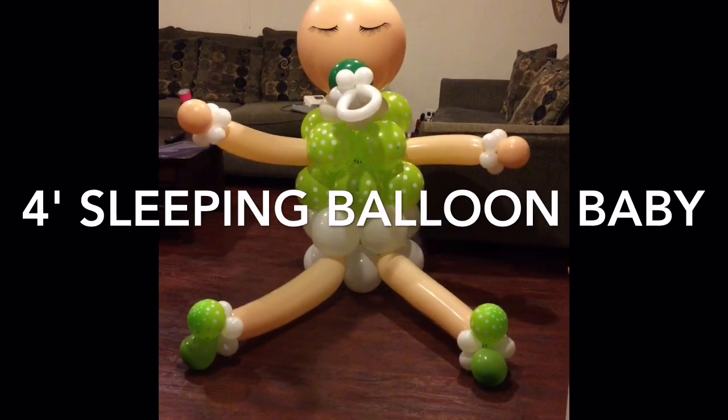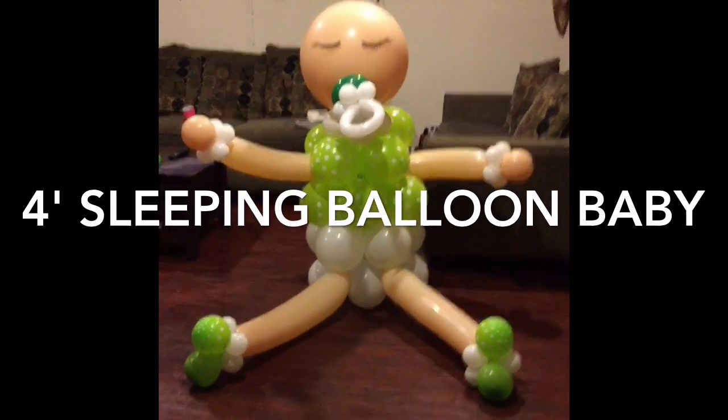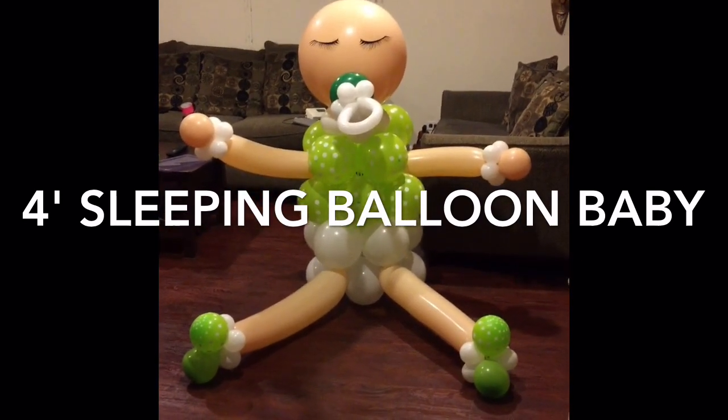Now I have a question for everyone. What should I do for her head? She needs something to put on her head and I can't figure it out.